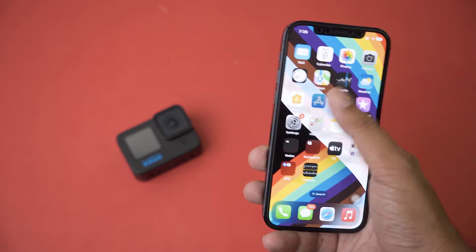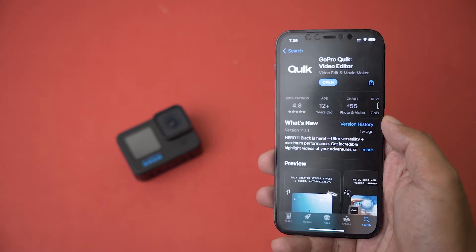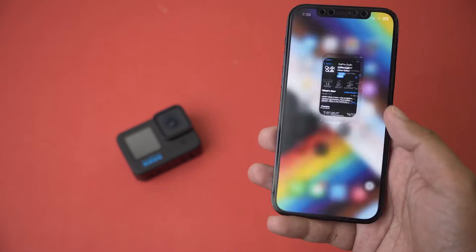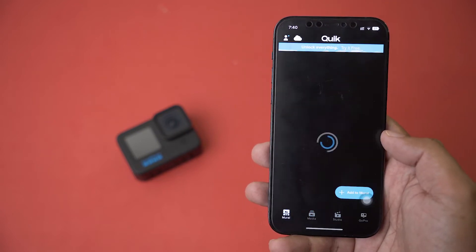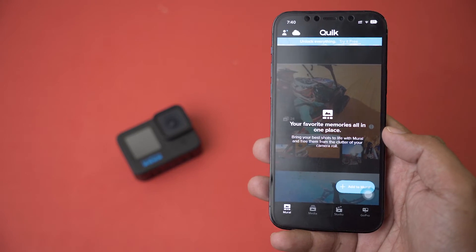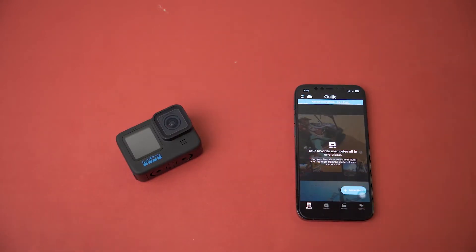For Method 1, you need to open the App Store or Play Store and download the GoPro Quick app — I'll put the download link in the video description. I've already downloaded the app and made an account on GoPro. If you have a previous account you can sign in. Now we're going to connect our GoPro to the Quick app. First, make sure you power on your GoPro.